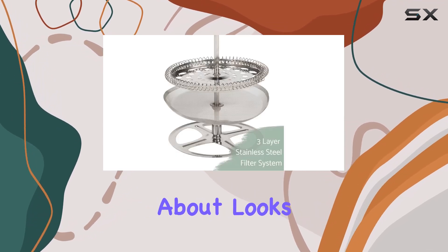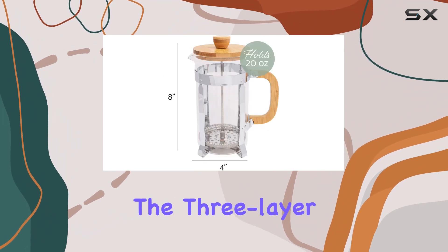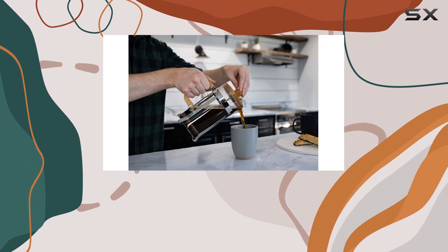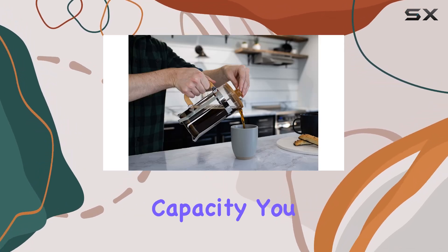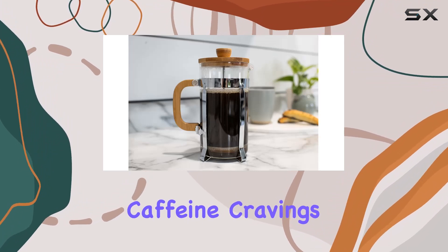But it's not just about looks — this French press is all about performance. The three-layer stainless steel filter structure ensures that you get a smooth and rich brew every time. And with its 600ml capacity, you can make enough coffee to satisfy even the biggest caffeine cravings.